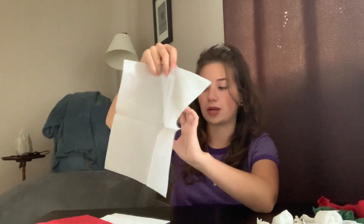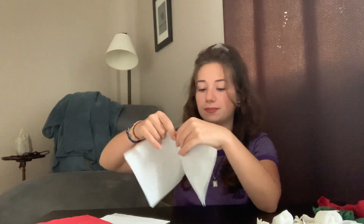First, you'll start by unfolding your napkin. You can unfold it all the way for a longer rose, or you can unfold it partway for a shorter rose. I'm going to make a shorter rose today.